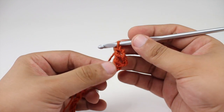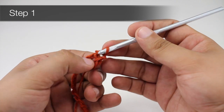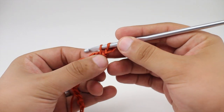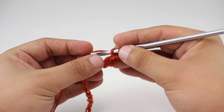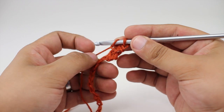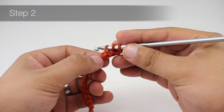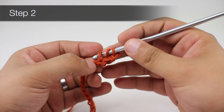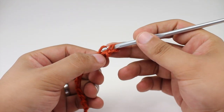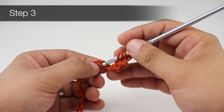For step one, insert your hook into the first horizontal loop, coming on the outside edge, then yarn over and draw through — that gives us two loops on the hook. For step two, go into the lower horizontal loop, again coming on the outside so we don't wrap the yarn around the stem of the treble stitch, then yarn over and draw through. For step three, go into the next chain stitch or next stitch in the row, yarn over and draw through.